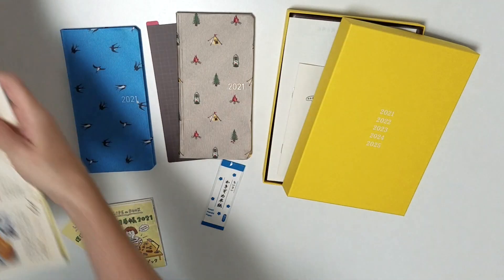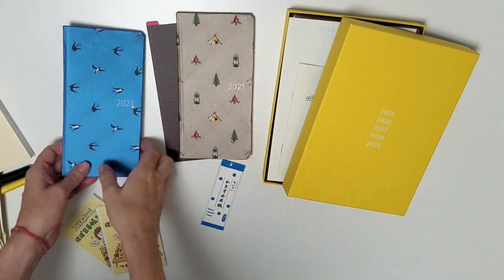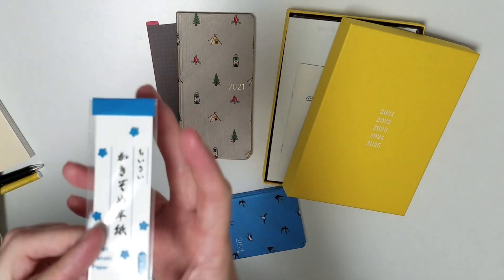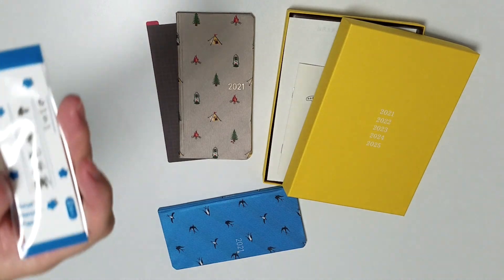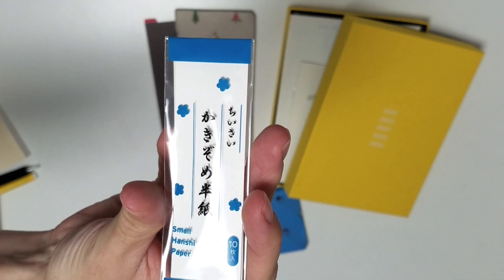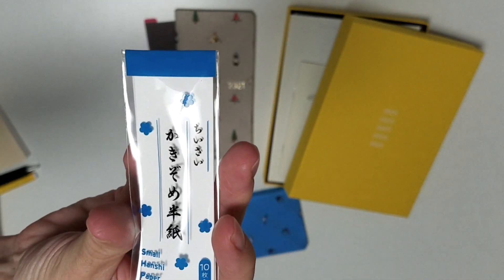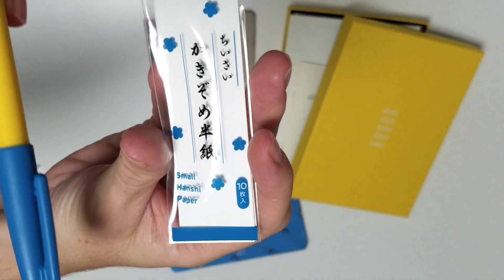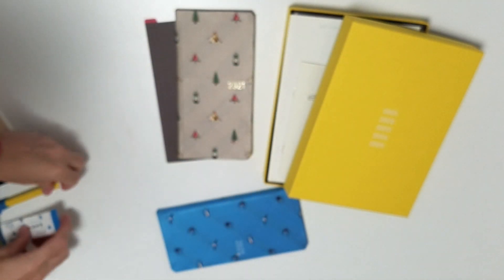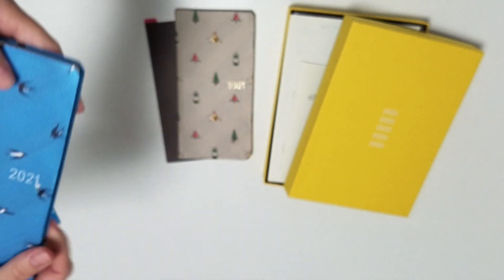Let me show you this one. It's basically - it says on it 'small handshi paper'. When you're writing, giving somebody a gift or a letter, you write on these pieces of paper in Japan vertically, top to bottom.